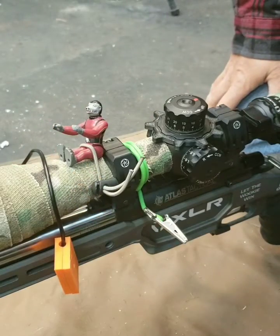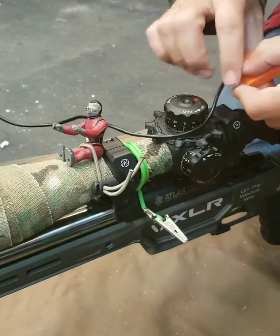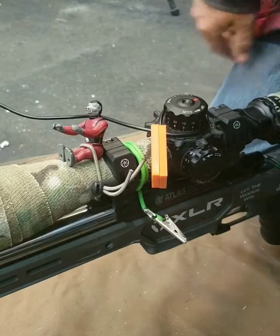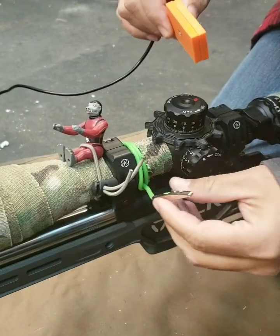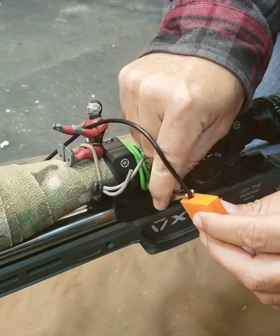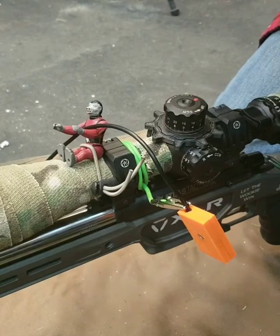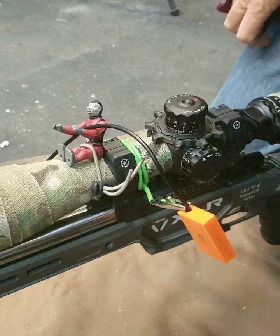I can normally just lay it right over the scope, something like this, so it's not on the barrel affecting it. Other people have wrapped it around the elevation knob and just let it sit there. If you have something like a wire tie with a clip for a data card holder, you can put it on the wire and that vibration will set it off. It's pretty sensitive — all depends on where you locate and mount that thing.